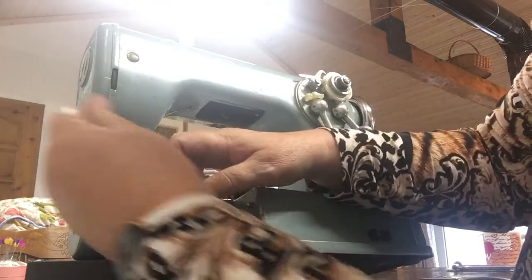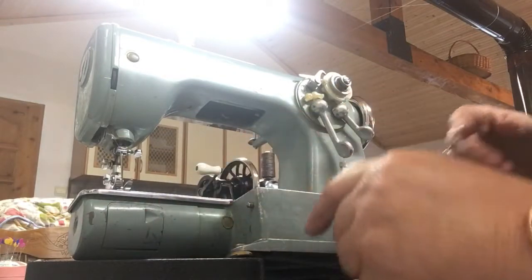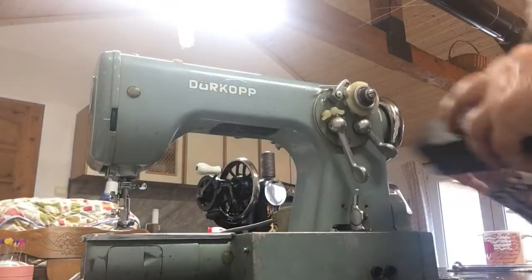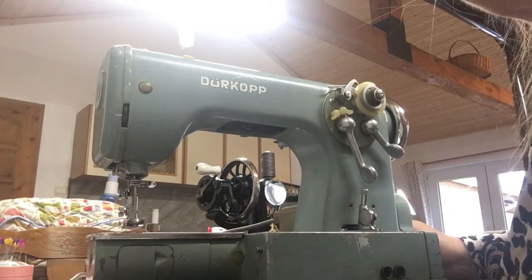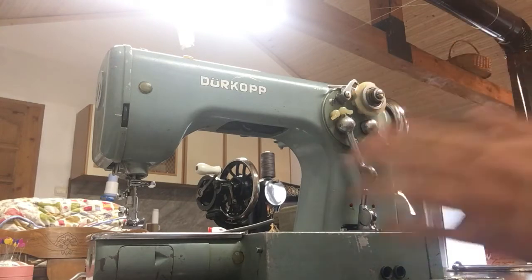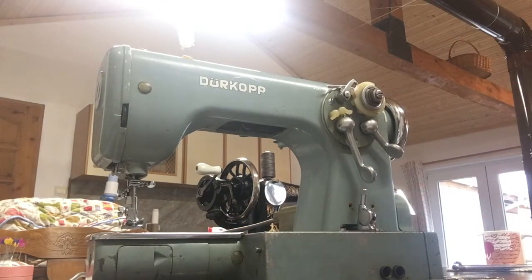Pull both of those threads through the foot to the back, shut the little window, put the machine back down — the machine is now threaded and ready to sew!